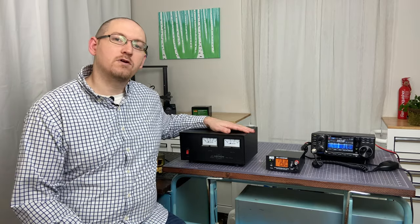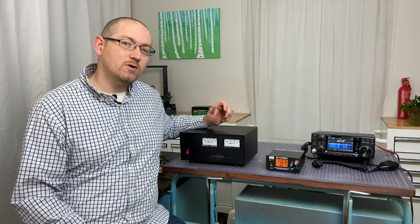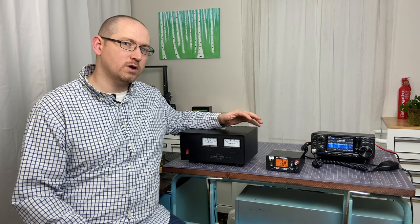If you're in the market for a power supply, it's maybe because you are just getting started into ham radio and you need one in order to power up your rig. You've got two main choices: the linear power supply and the switching power supply. Without much experience working with either of these, it can be a little bit difficult to know which way to go, so let me boil it down for you.